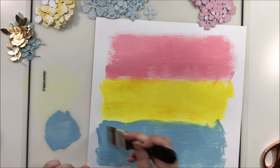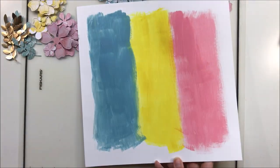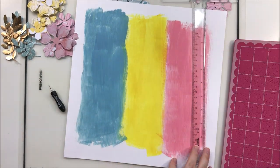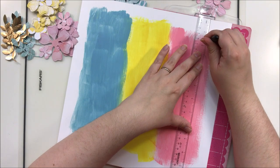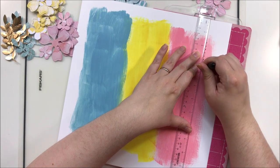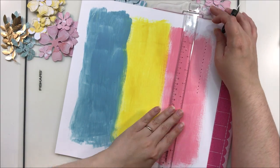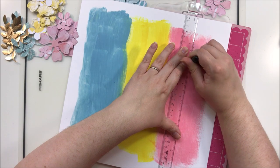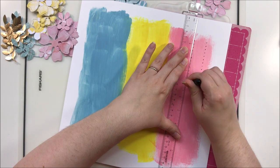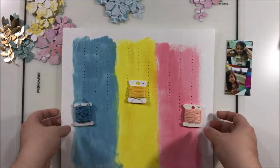Once that had all dried, I went ahead and grabbed my t-square ruler, this lovely pokey pad, and this little pokey tool from Amy Tangerine. I went ahead and poked a bunch of holes to create some long lines, and we're going to be doing some stitching today because I wanted to include some sequins and some lines that reflected the same look from the original.